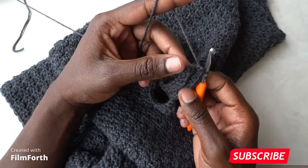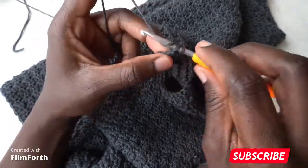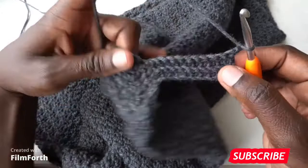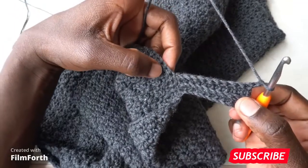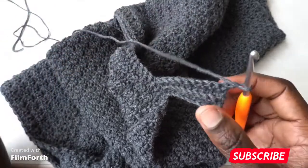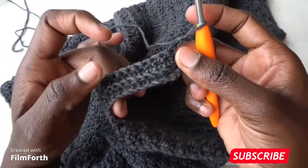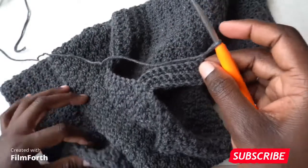Repeat this all the way around until you arrive at the first line of single crochets. Into the last stitch go into both loops and single crochet, turn your work, chain one, and go all the way in the back loops only with single crochets. Skip one stitch and slip stitch in the next. Chain one and keep repeating this until you arrive at the first single line of single crochets. The back loop single crochets give you a nice ribbing effect.